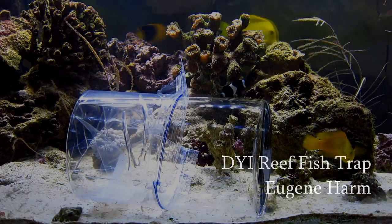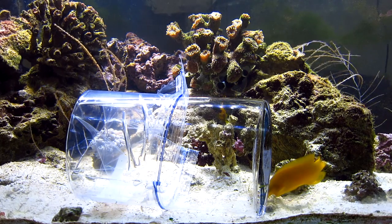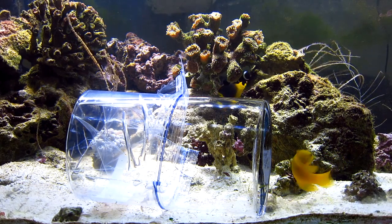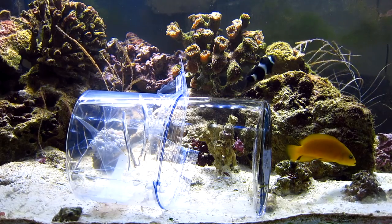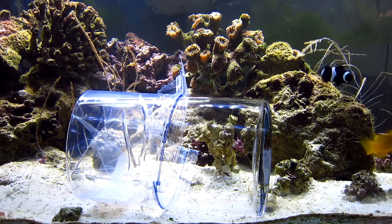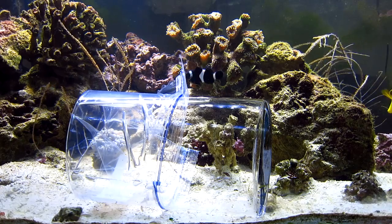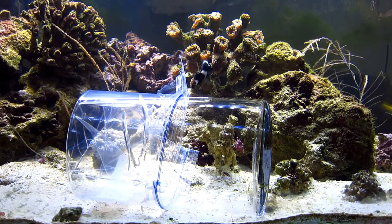Well, hello everybody, welcome to my do-it-yourself reef aquarium fish trap. I love YouTube — every time you have a problem, you just get on the web, look up YouTube, and you see all kinds of solutions.